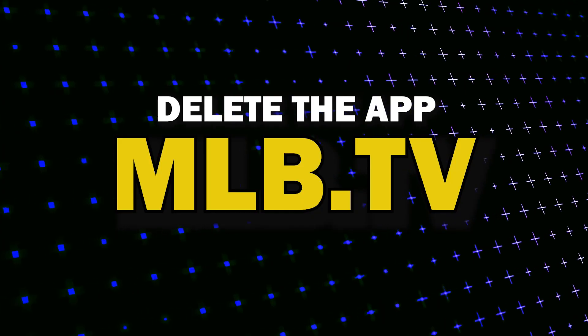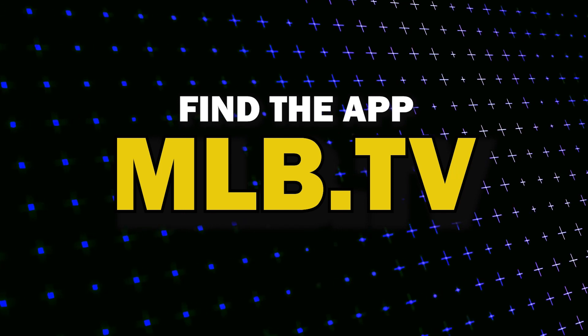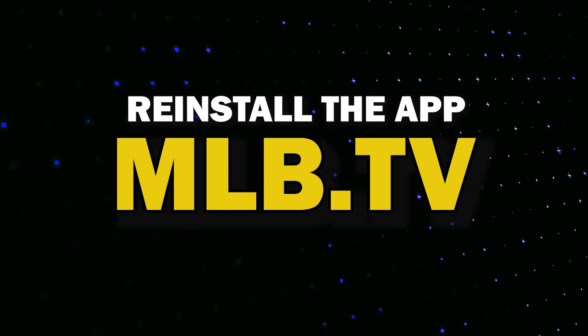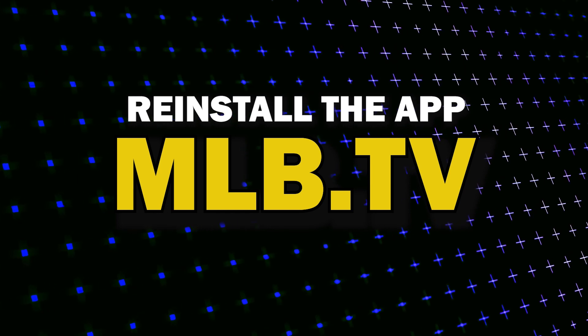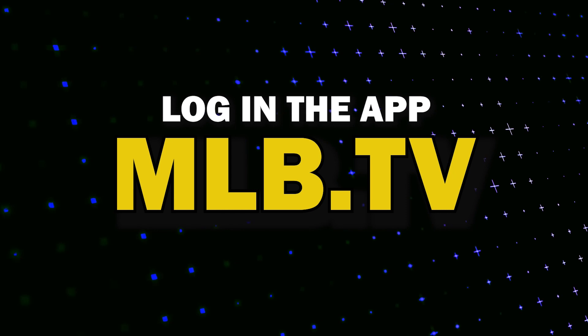Try deleting MLB.TV on your TV. Go to wherever the apps are located on your system and remove the app altogether, then reinstall MLB.TV again. After you reinstall it, you might have to log back in with all of your credentials, but hopefully this will work.